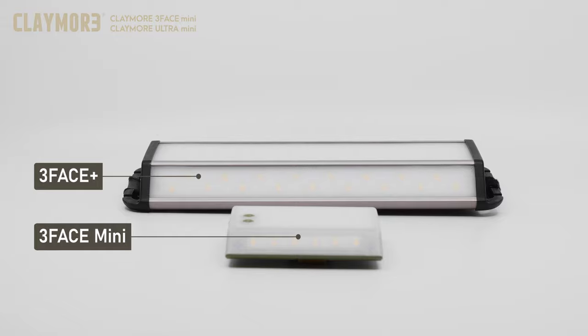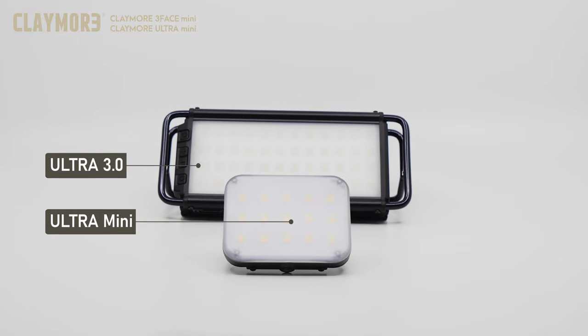The 3-Face Mini and Ultra Mini were introduced as alternatives to the already popular 3-Face and Ultra models. Serving the same functions, the Mini versions of the 3-Face and the Ultra still offer a powerful battery without sacrificing running time for their size. Despite their small size, these lights pack a powerful punch.